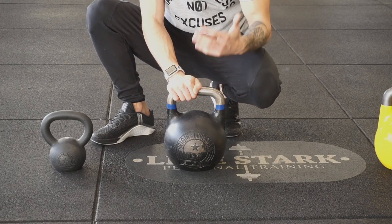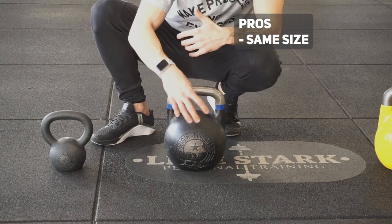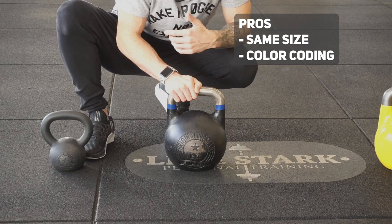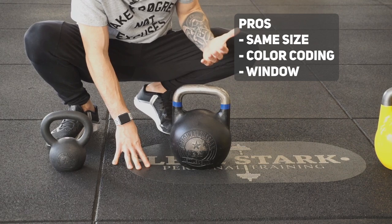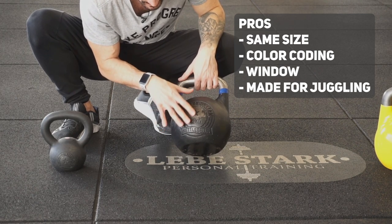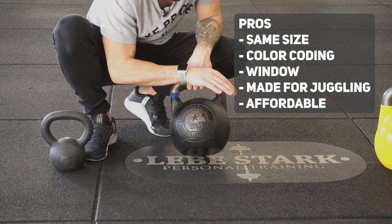Next up is the fitness competition kettlebell. What I like: the competition kettlebell is always the same size and diameter, so you don't have to adapt your technique when you move up in weight. The color coding is subtle on the horns with the rest in black, which may be a preferable design for some. The window on this particular fitness competition kettlebell is slightly bigger, accommodating large hands well. Because of the weight displacement towards the belly and base, it lends itself perfectly for juggling. These kettlebells are also affordable and still a quality choice.